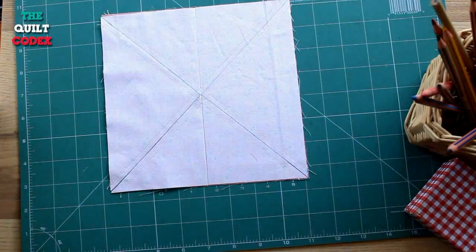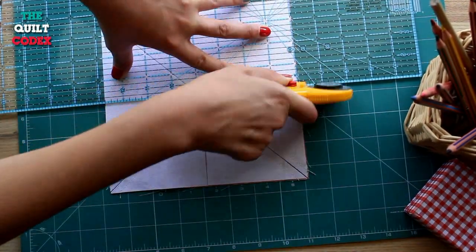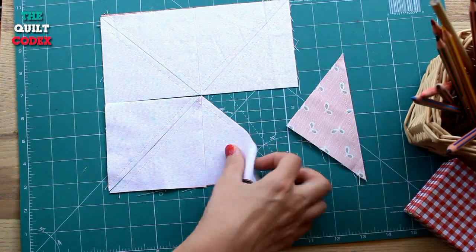And we are going to get one half square triangle from the two squares of 3 and 7/8 inches that we have already sewed.